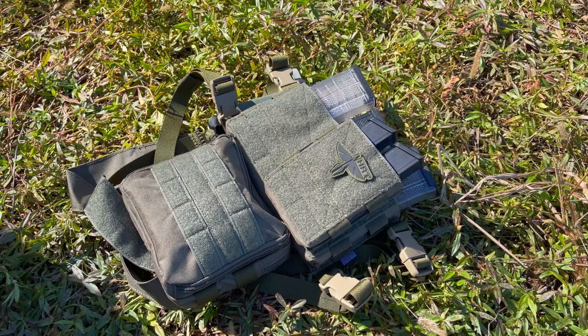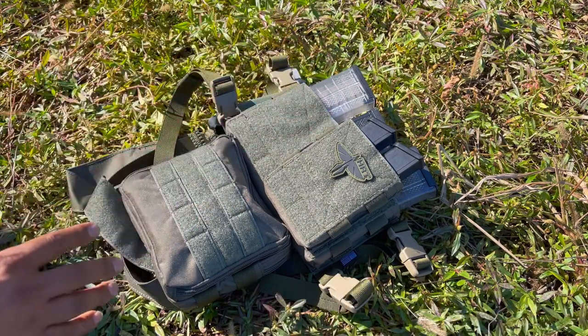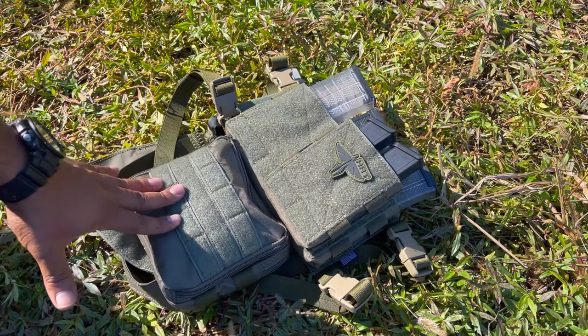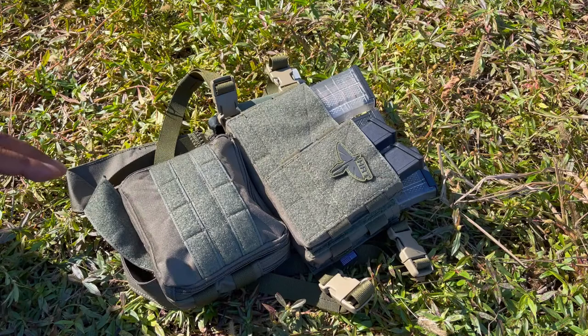Thank you for sending this — I really enjoy using it. Very minimal. You can attach it to your plate carrier if you have one, for many different options. You do need the buckles, which you can get from them, to attach it to your MOLLE setup in front of your plate carrier. But we're going to test and use it just as a chest rig, which is what I was more looking towards.